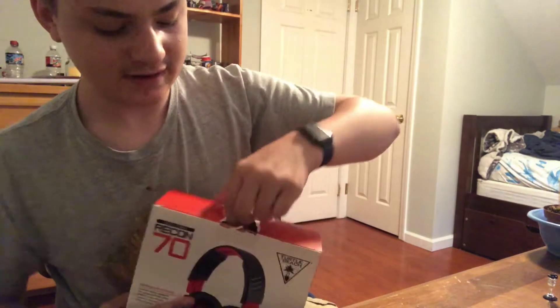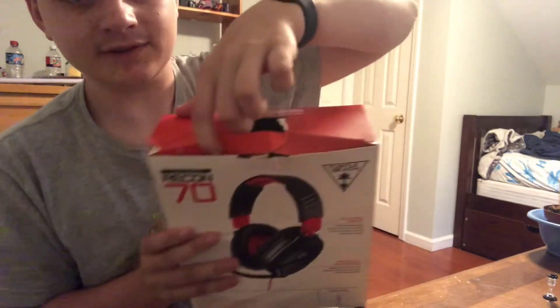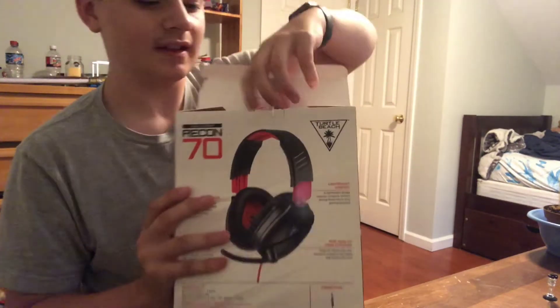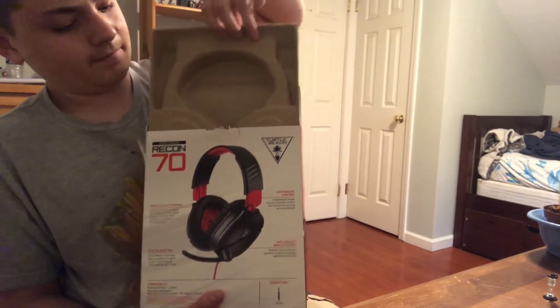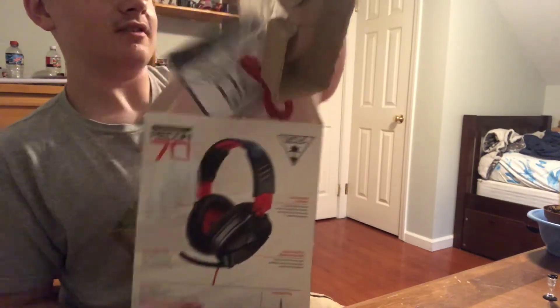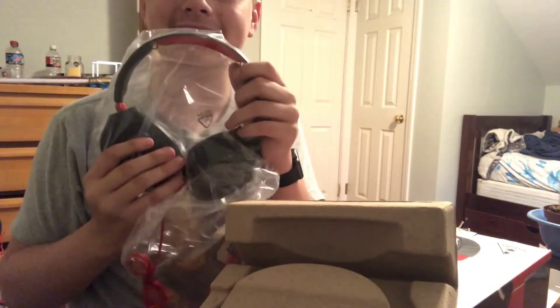For the absolute masterpiece that is my first gaming headset. Boom! Look at that guys, let's take it out of the wrap. Look at this.